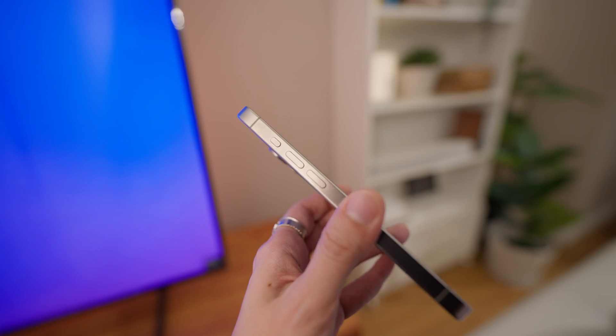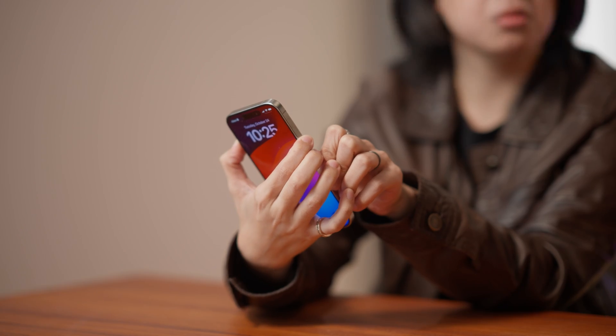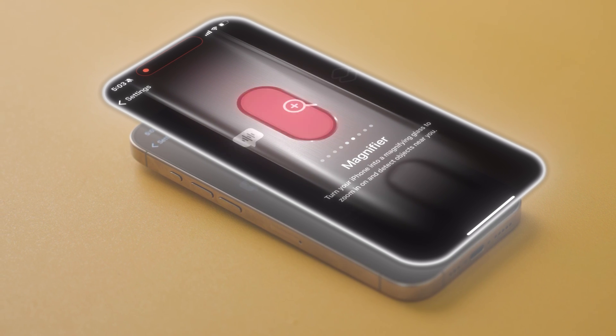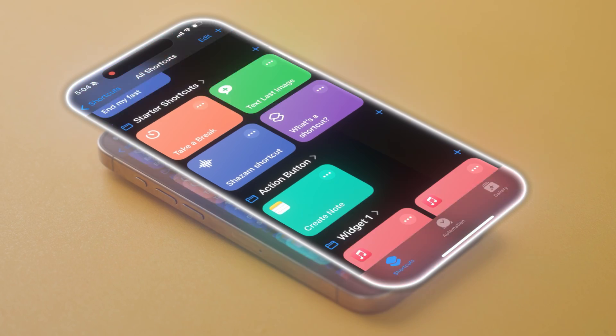And now for the main event — the action button. The other iPhone models have a mute switch on the left. The iPhone 15 Pro replaces that switch with an all-new button that lets you access shortcuts to different features on your phone. So for example, you want to turn on your flashlight — just hold the button and it's done. The iPhone 15 Pro comes with all sorts of preset actions for the action button, like changing your focus mode, opening your camera, or even recording a voice message. But what makes this so good for smart homes is that it's also fully customizable. It just takes a bit of getting used to because you'll have to use the Shortcuts app, which kind of feels like programming.